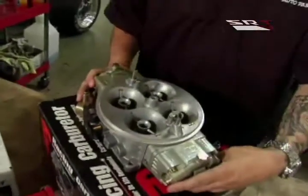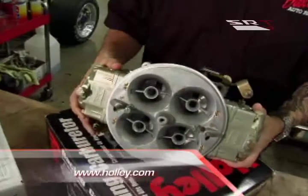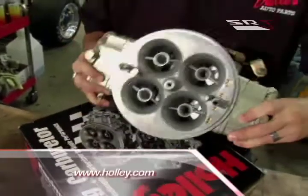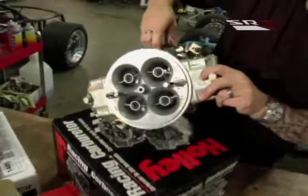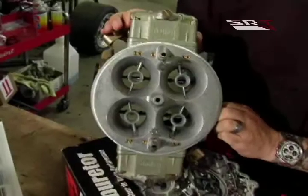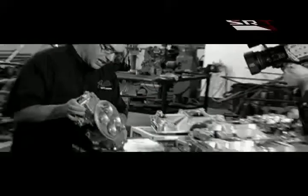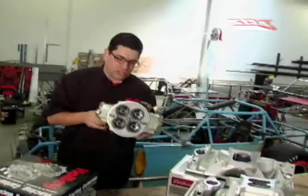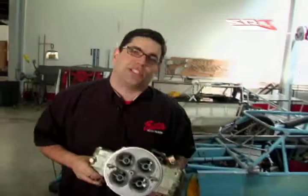Speaking of Holley carburetors, this is the big dog — this is the Dominator. This is the pure racing carburetor. You could suck up a small bird into one of those Venturis. Look at this thing when you open it up — it is amazing the amount of fuel-air mixture you could get into an engine with this. Now, this is a race-only application. You're going to see this on drag cars and maybe some other racing applications, but you're certainly not going to put this on a street car unless you are a glutton for punishment.